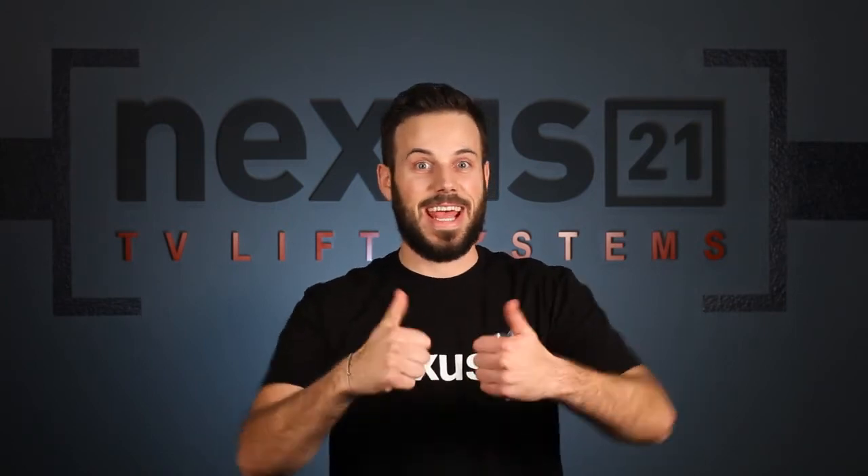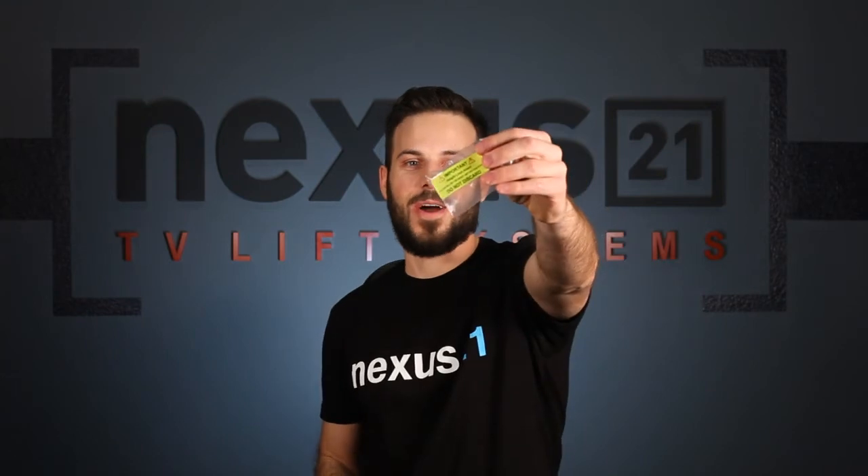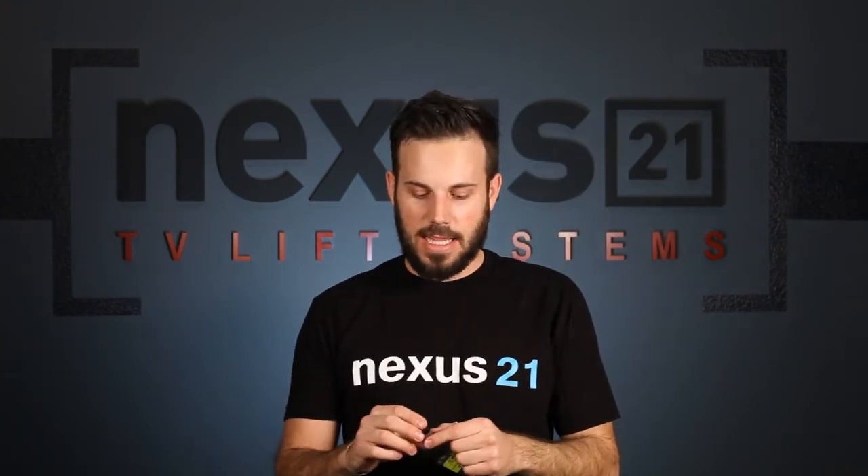Tyler here with Nexus 21 to talk to you about a new installation feature that we're introducing into our lifts. It's going to make it a whole lot easier to set a height limit. So from now on, you're going to find one of these when you open up your lift package — inside that bag is this height limit insert dongle.